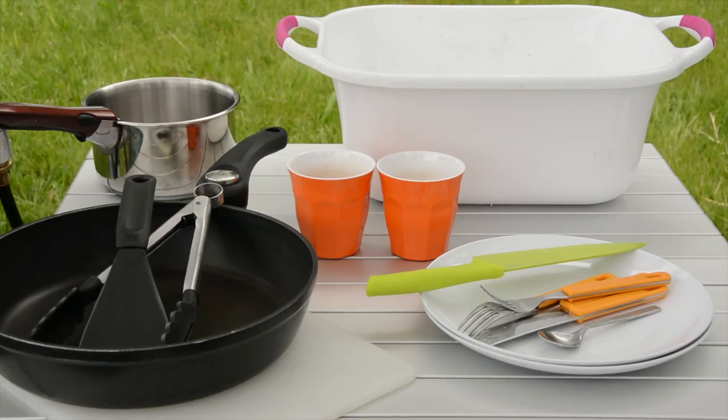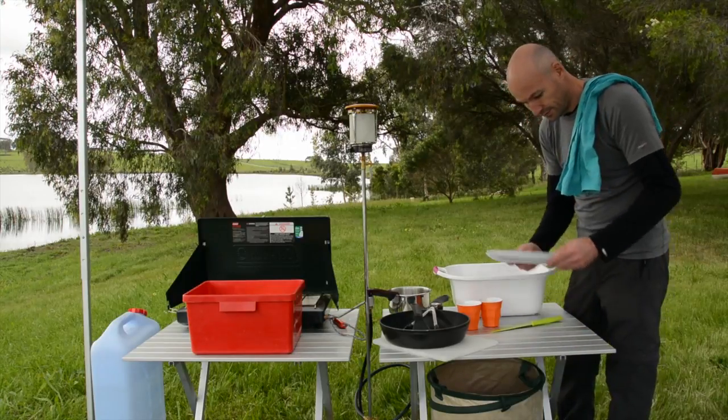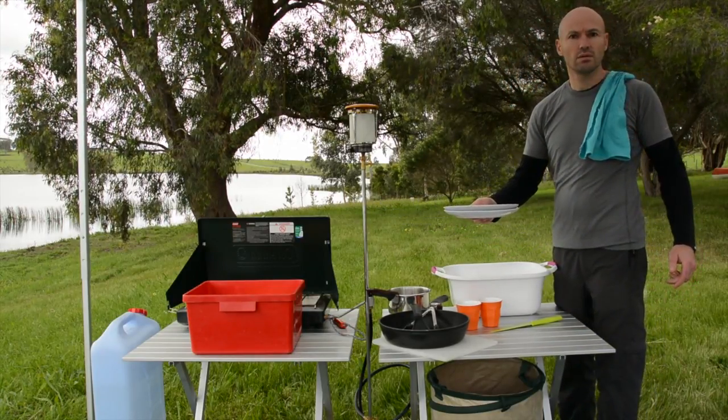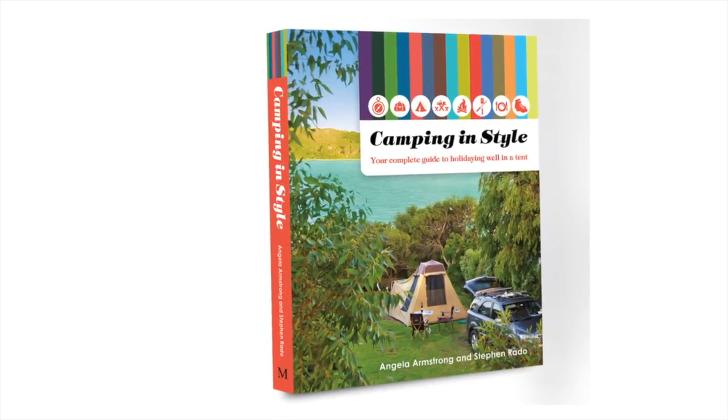You'll be surprised how washing up in the outdoors can be a pleasurable event, especially when you have a few people helping — camping will be social as well. More information and tips like these from Camping in Style.